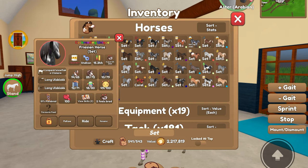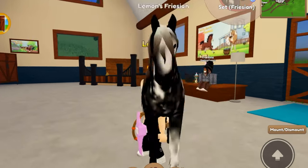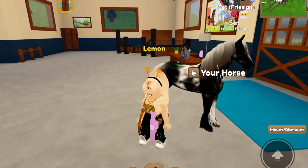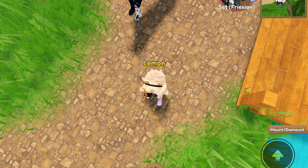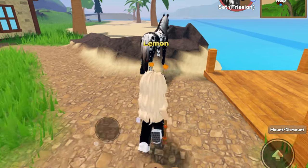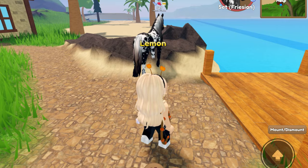Oh, I have the perfect one — this one would be perfect. My graphics are glitching, which is going to make it not look as good, so I'm just going to rejoin real quick. We are back, and I got the coat fixed. I don't really feel like going all the way back to the breeding center, so we're just going to continue our tack set making here.